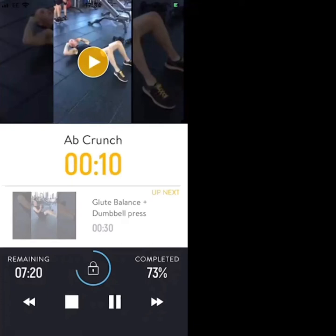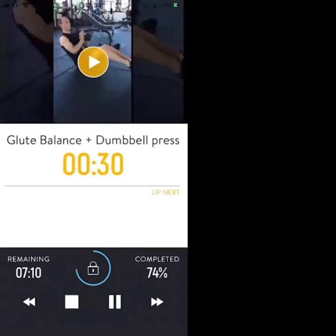10 seconds — glute balance, dumbbell press next. 3, 2, 1 — let's go. Glute balance plus dumbbell: press while balancing on your glutes, dumbbell from your chest to above your head. 20 seconds to go.